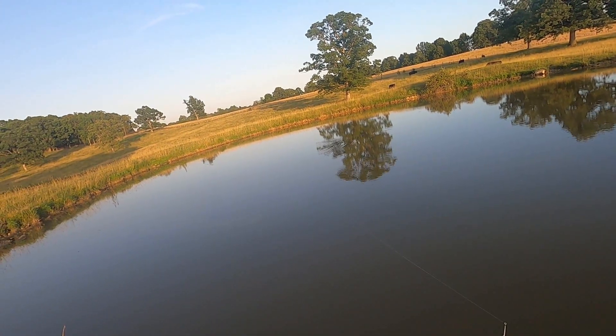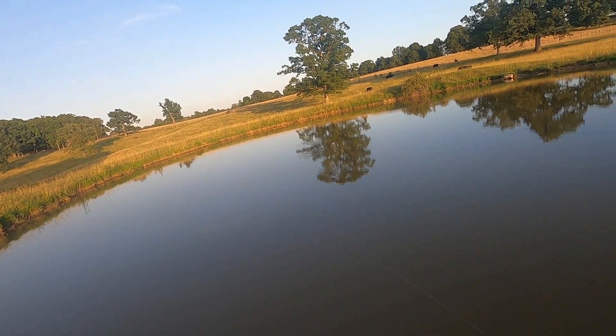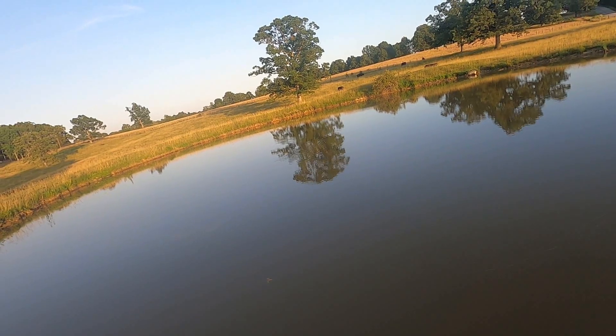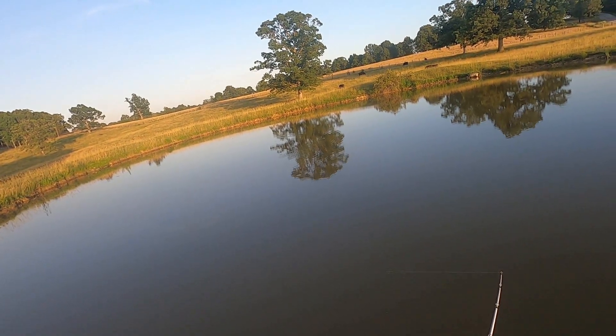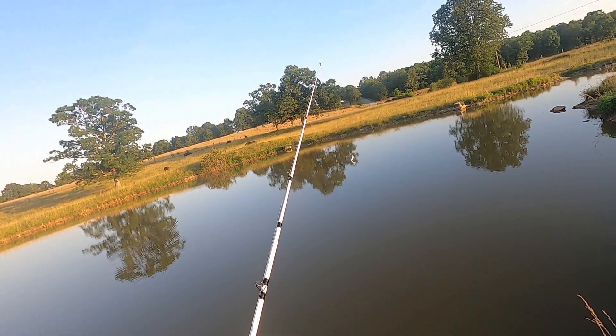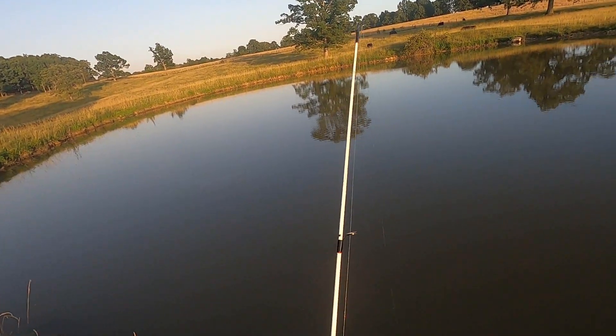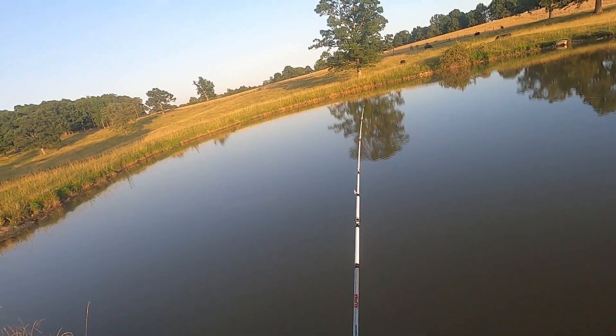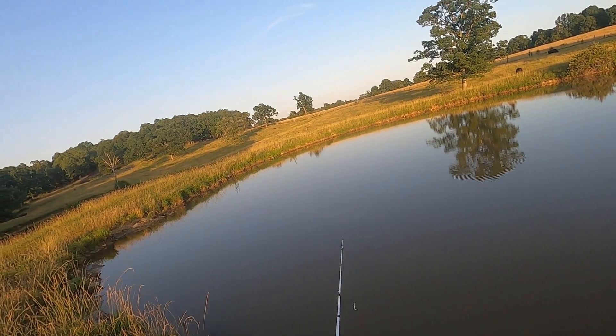I don't know how this is going to go today but we're going to find out. It's been excessively hot here in the great state of Arkansas the past week — I mean it's been horrible, the heat's been horrible. So they might be deeper, might have to reel this in slower, I don't know.